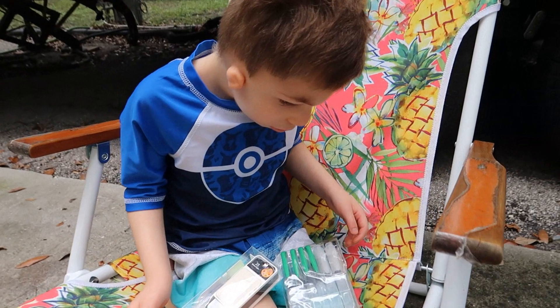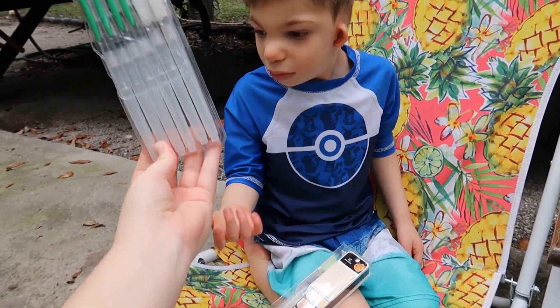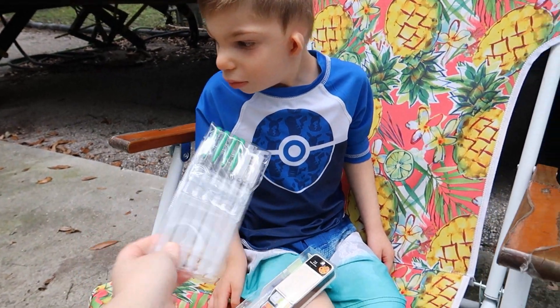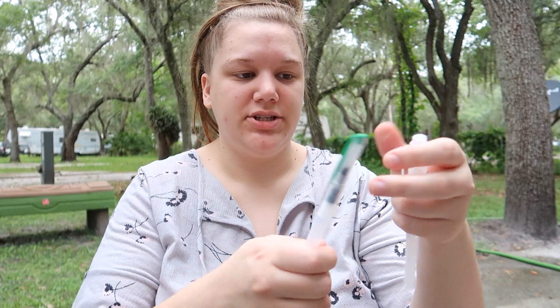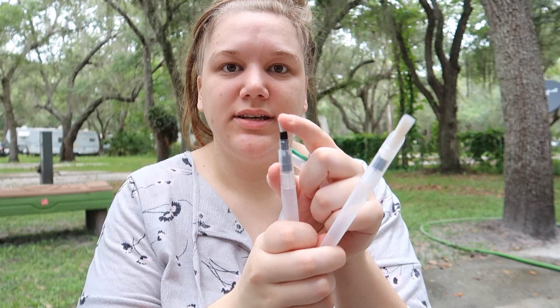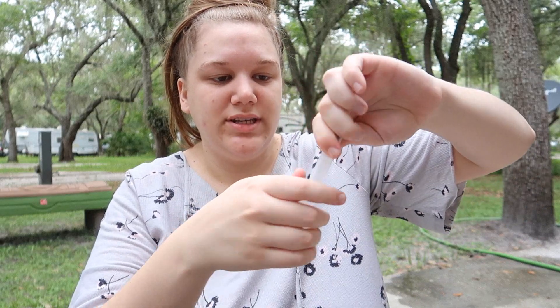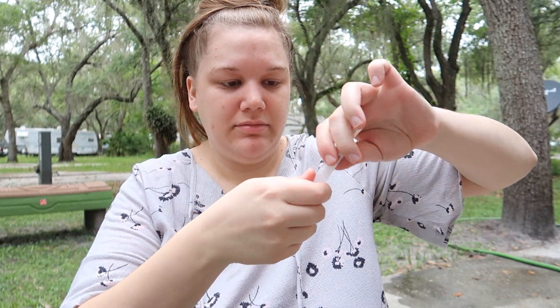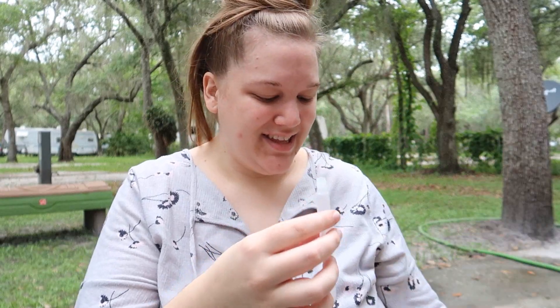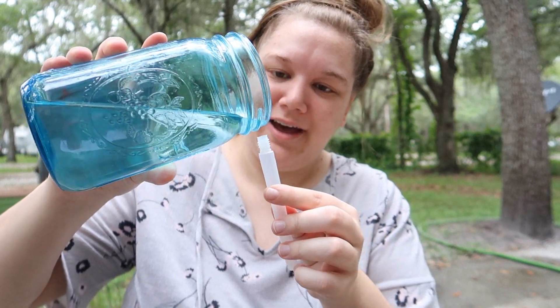The cool thing about these brushes is you don't have to dip them in water and then dip them in the watercolor — you put the water in the brush. There are actually two different size brushes, a bigger one and a smaller one. To fill them up, just twist the top off and pour some water in. You'd probably want a funnel or use the faucet from your sink, but we're outside and I have a mason jar, so I'm probably going to spill it everywhere.